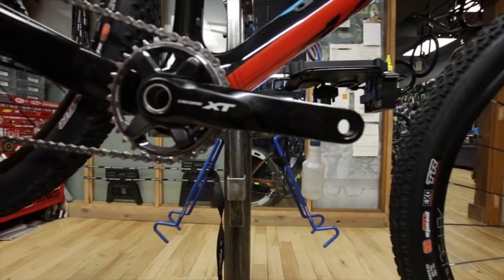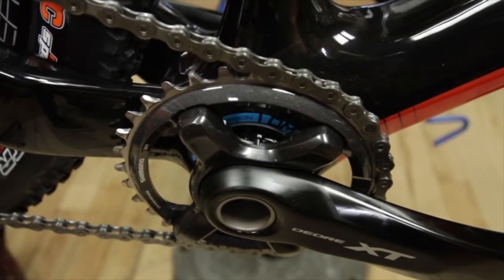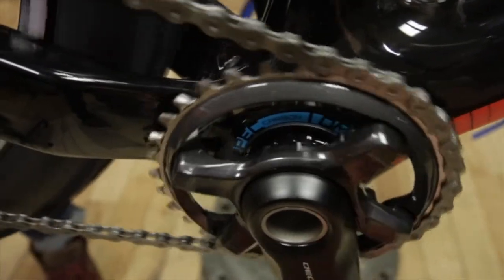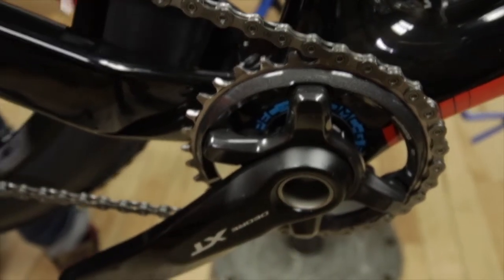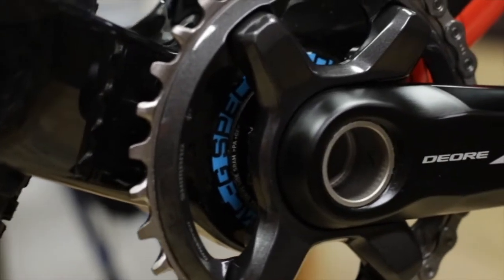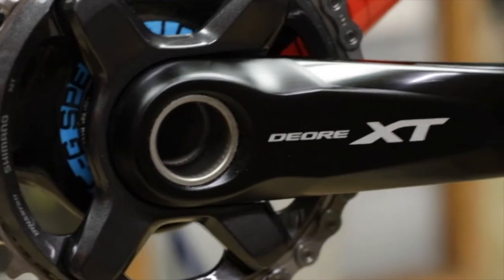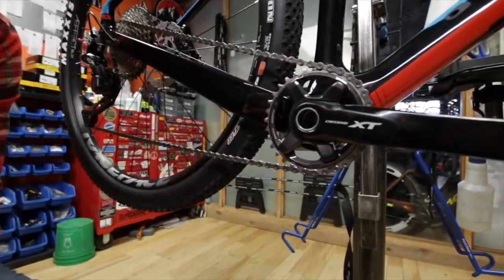We've got a Shimano external threaded bottom bracket — actually a really cool design here. Technically the frame is a PF30, but what they've done is inserted a press-fit sleeve that's threaded, and then inserted the external threaded Shimano bottom bracket. So there are a lot of options moving down the road — if you want to switch to a Race Face Next SL, you can press-fit a BB92 in there.